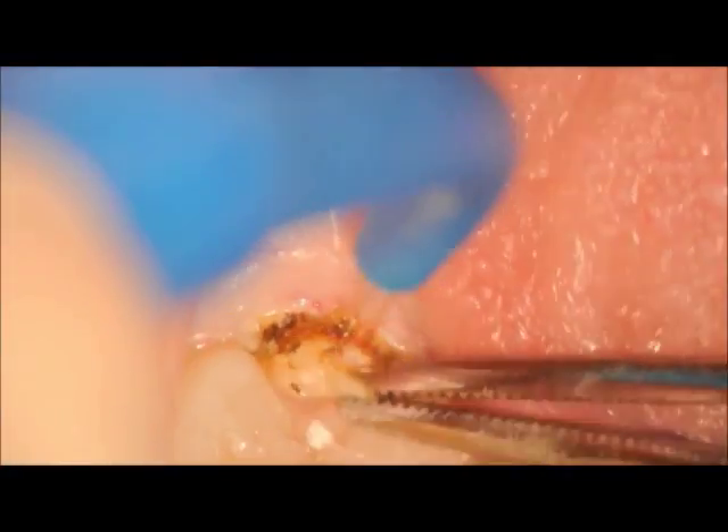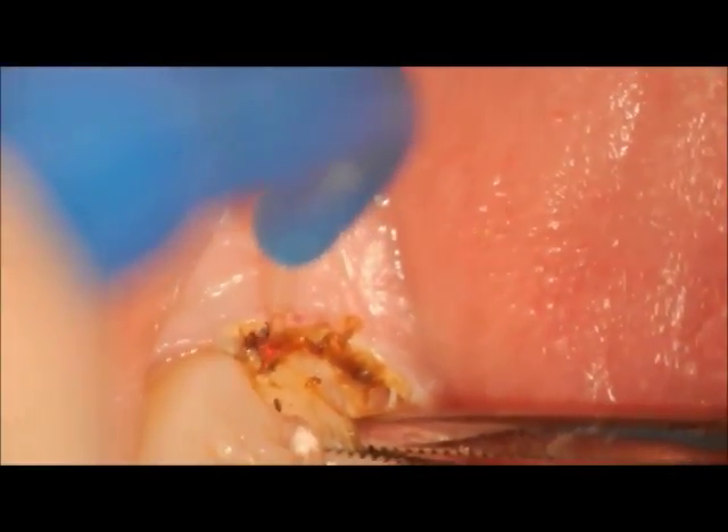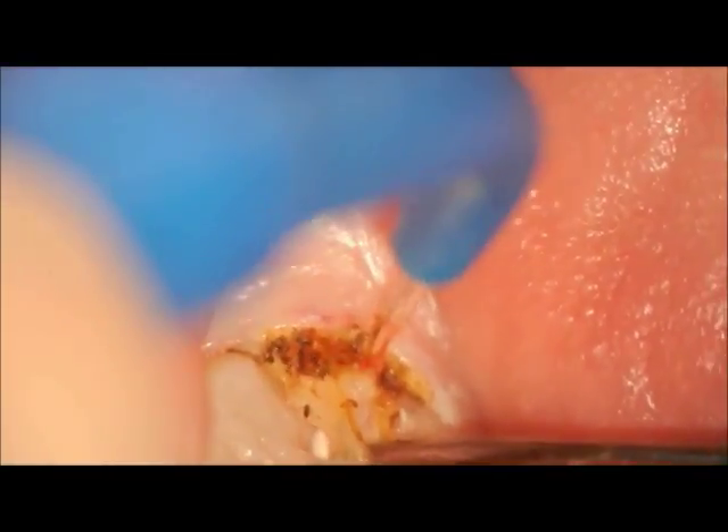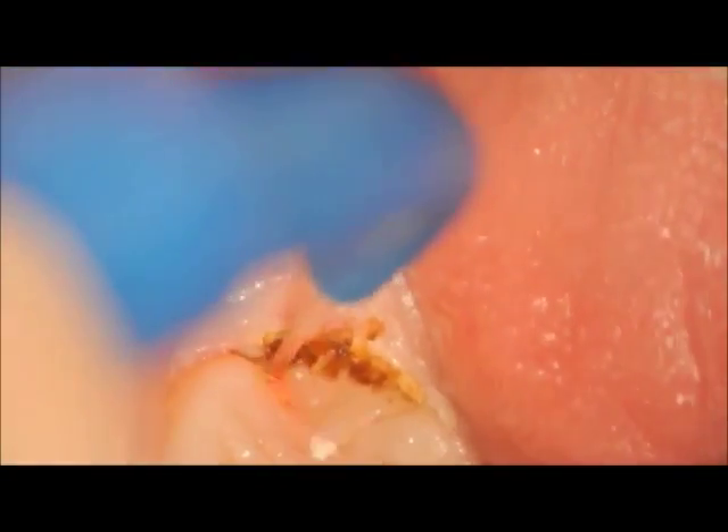So after repeatedly going up and down, I grabbed the tissue tag with a pair of cotton pliers and tried to make more of a distal wedge shape going back and forth, and gradually the piece was able to be removed.